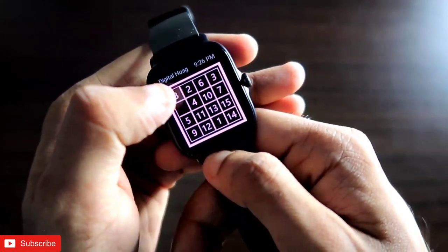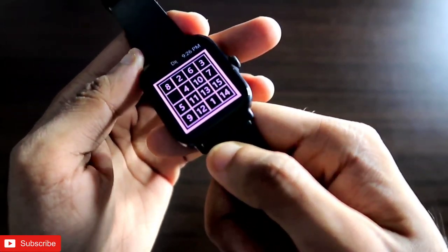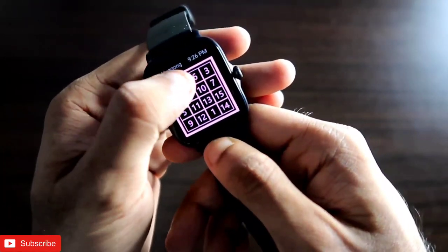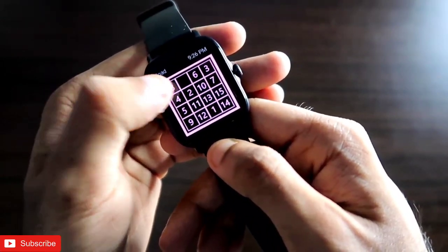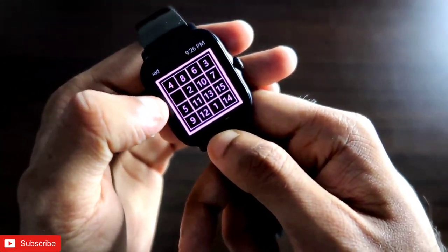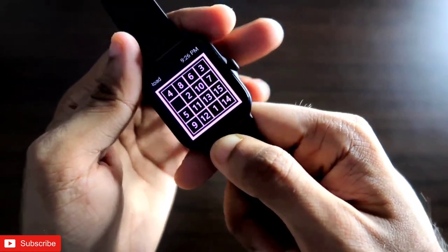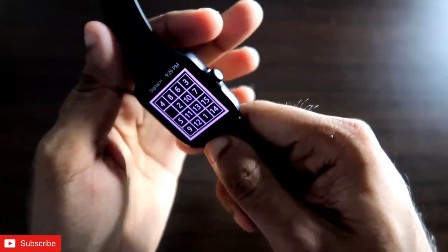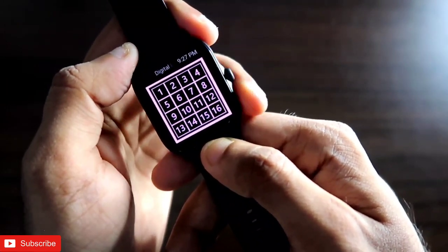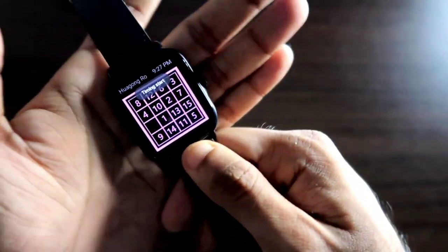Playing games on a smartwatch is not something we see a lot, but we can now play real games on the Amazfit GTS 3 smartwatch. These are actually puzzle games which will keep your mind sharp and also keep you busy. These games are absolutely free and easy to install. In this video we will see the games you can play on the Amazfit GTS 3 and how to install and play them on this small screen.